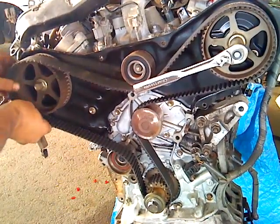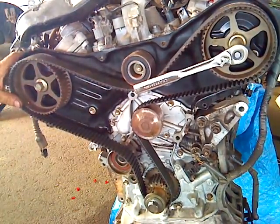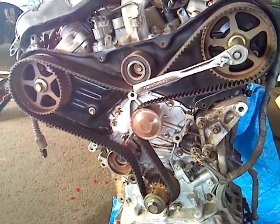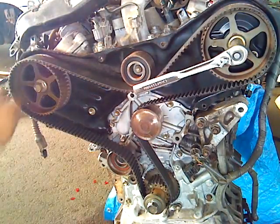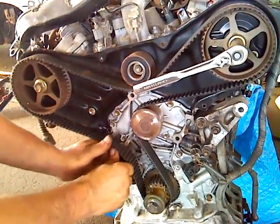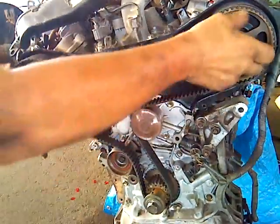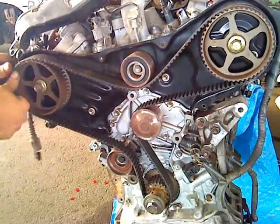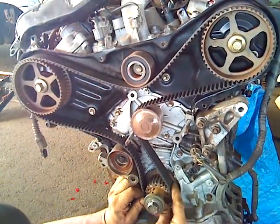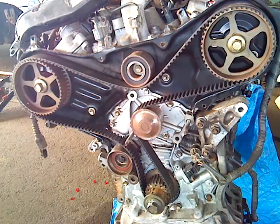By applying just a little bit of pressure and tension, we can slide the belt all the way into place on both cams and all the pulleys. All the marks, everything is perfectly lined up. There's just one more thing we need to do, which is to apply the tensioner.